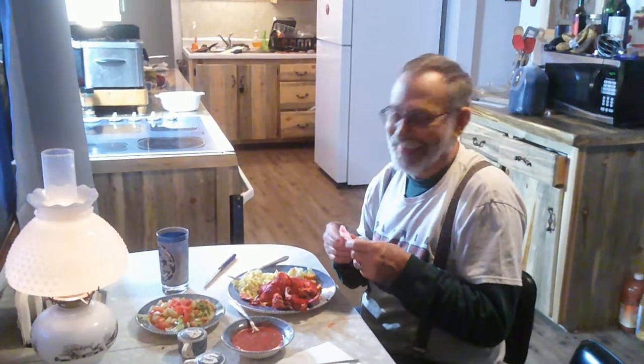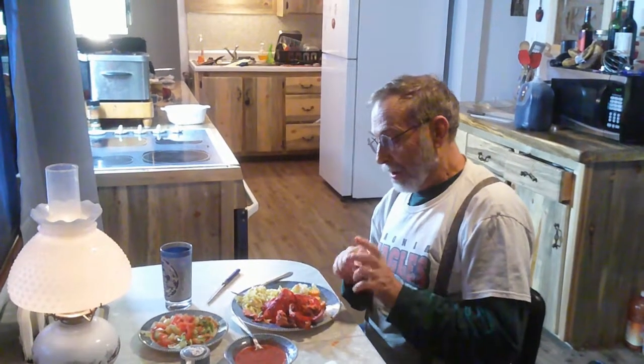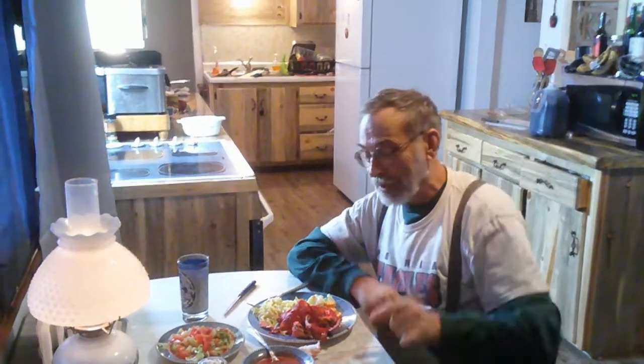I think I've found a new favorite! It doesn't hurt to experiment in your kitchen once in a while. I appreciate you watching — you take care of yourselves and we're going to see you the next time around.